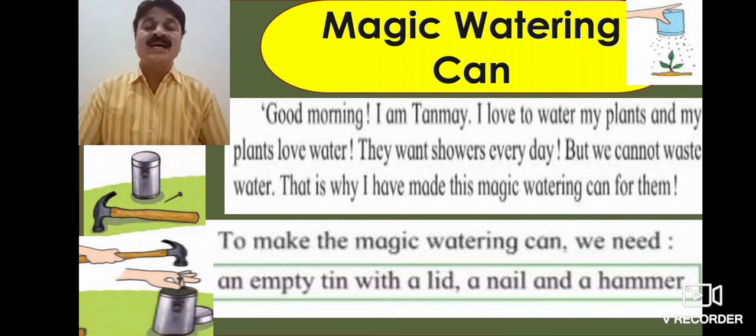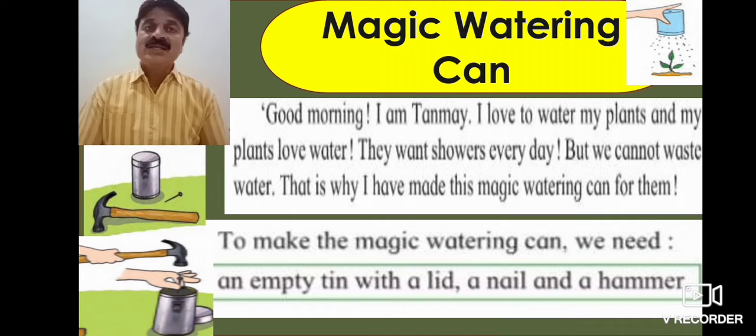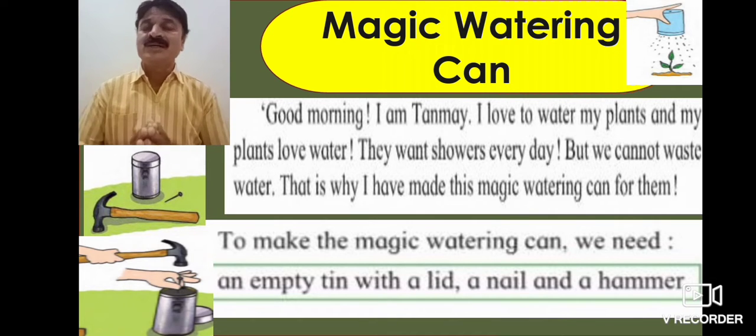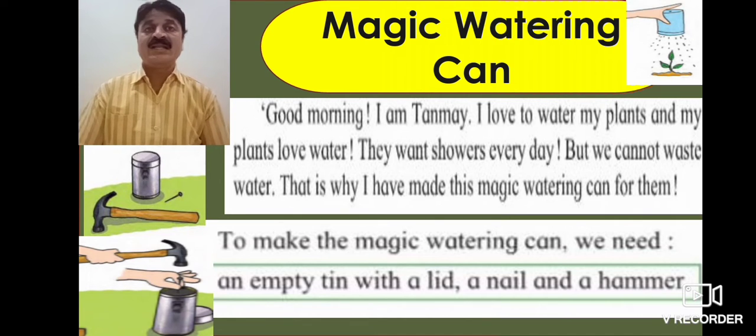Our plants need showers every day, but we cannot waste water. That is why I have made this magic watering can for them.